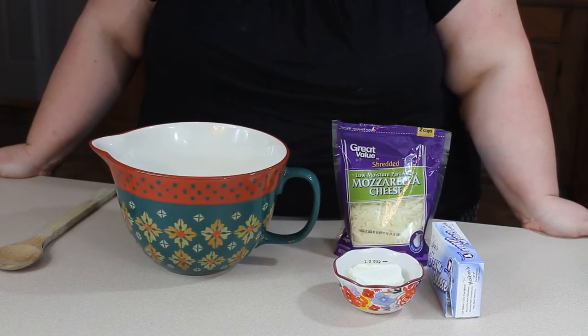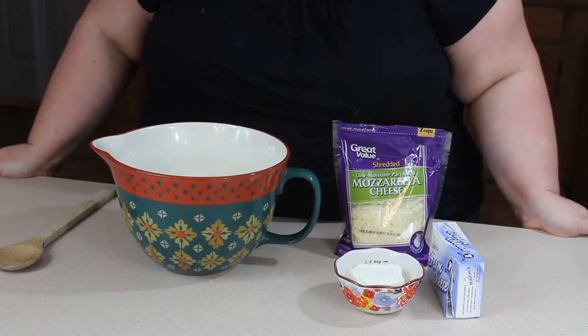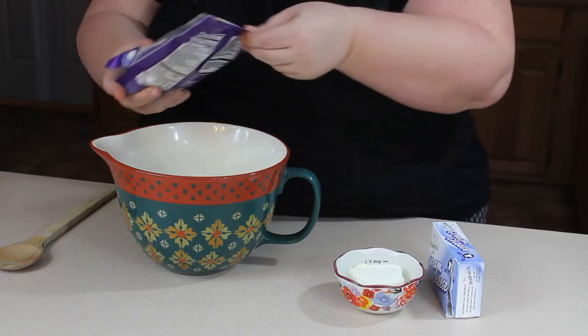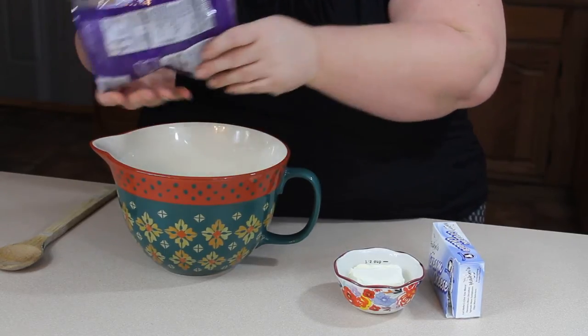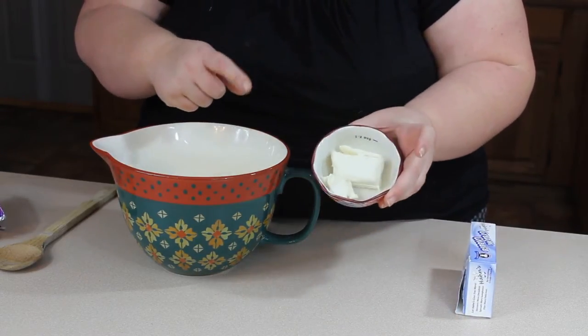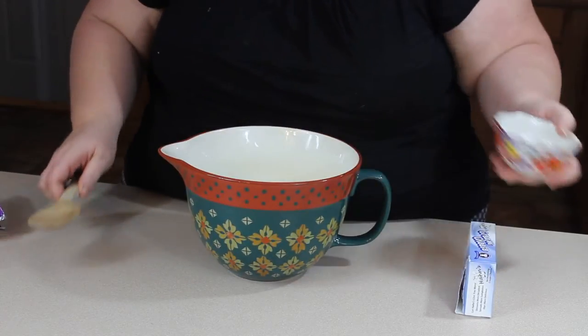Hi, welcome back to My Table of Three, I'm Carrie. Today we're going to make a low carb version of the cheese dough. It's also great for a Trim Healthy Mama S meal. You'll need eight ounces of shredded mozzarella — I have used cheddar when I was out of mozzarella, but mozzarella works best — and two ounces of room temperature softened cream cheese. Add those both to a microwave safe dish.